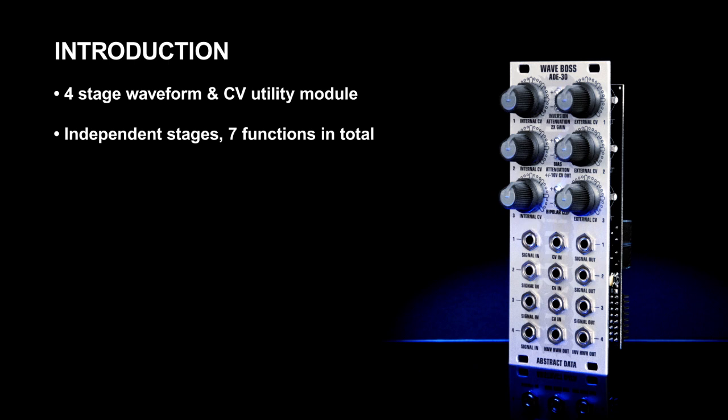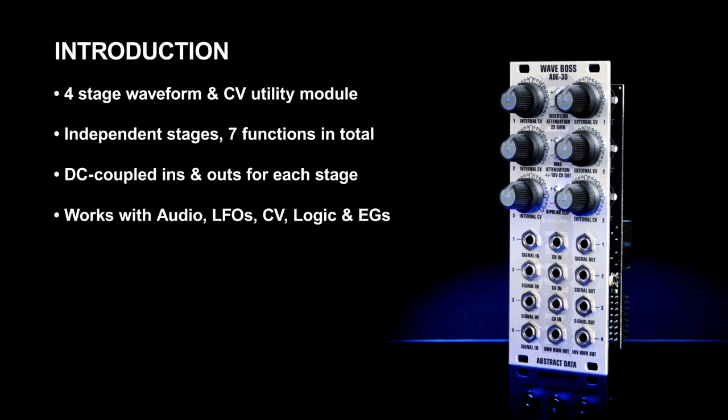Main features include attenuversion, gain, attenuation, biasing and offset, CV output, and rectification. All inputs and outputs are DC coupled, so the ADE-30 will work with signals at audio rate right down to LFOs. It will also work with logic and gate signals and CV signals such as envelope generators.